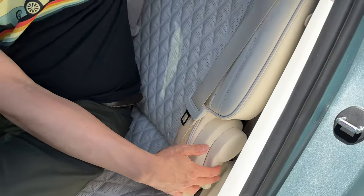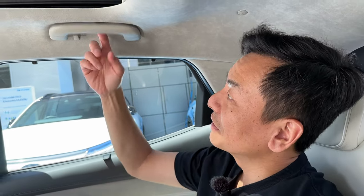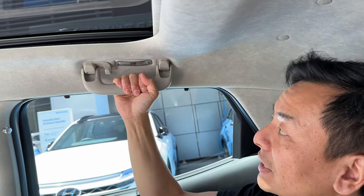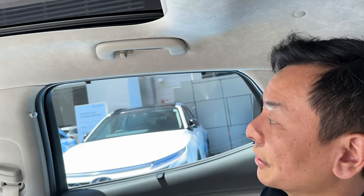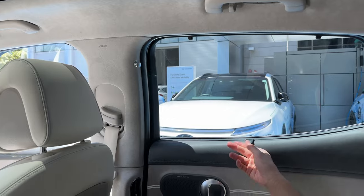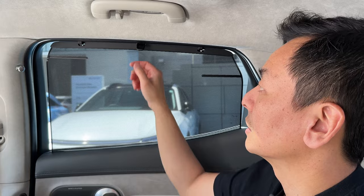You can recline the rear seats with a lever — just pull it and it reclines. I could definitely fall asleep on a road trip — it's just super comfortable. Inside the cabin with AC on, it's very pleasant. There are grab handles, coat hooks, interior lighting, and sun shields for the rear windows to keep kids cool. Really thoughtful.